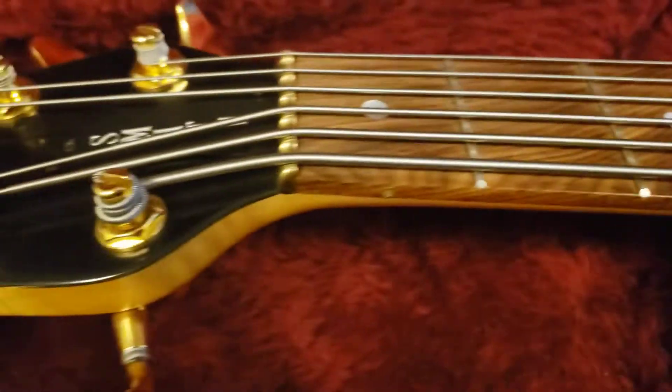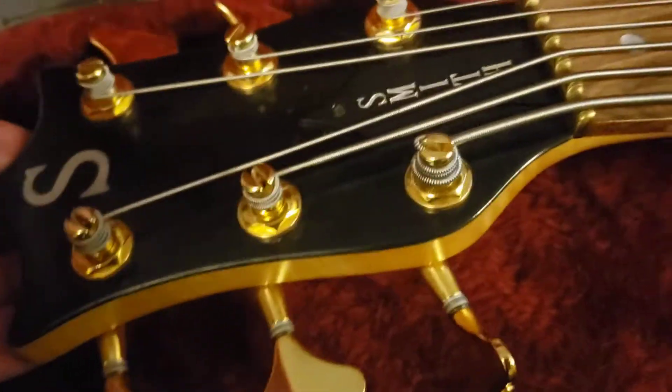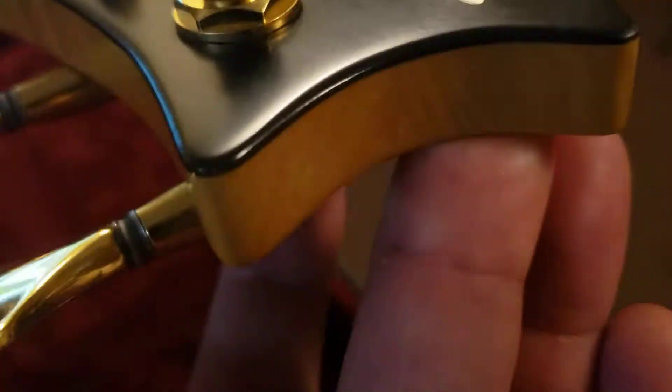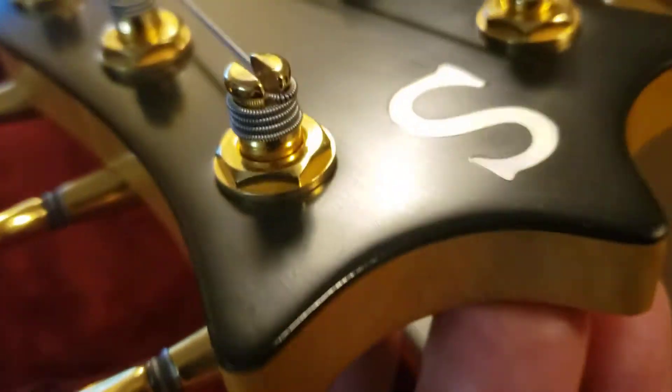Coming across here, looking down the side here as I show you in the video — frets are great, headstock is very good, very clean. Again, like I always say, this guy has not had any battles with any cymbals or anything like that.